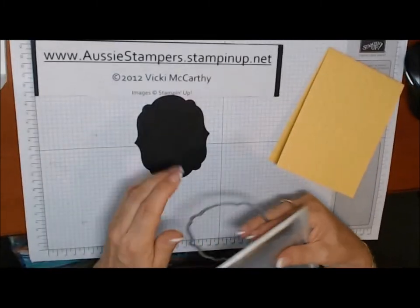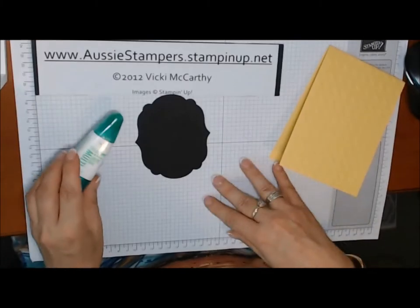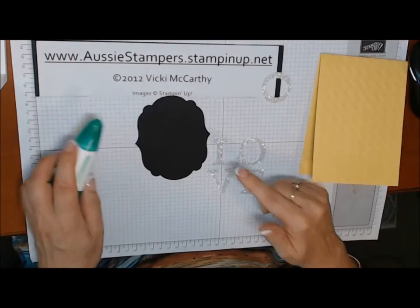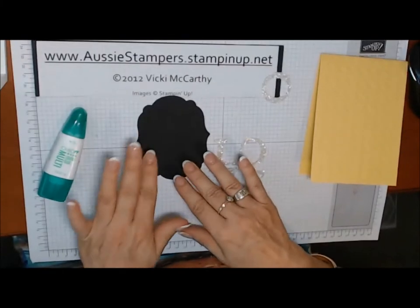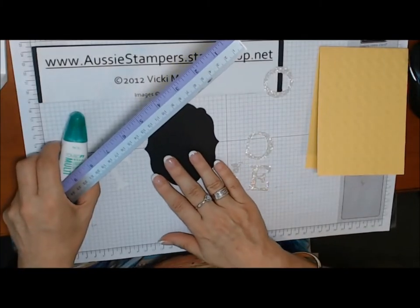Cut that out with basic black in the Big Shot. To adhere the letters, I'm going to use Tombow Multi. Another option is double-sided tape, which you pop onto your sheet before running it through — that's a faster method and you don't get sticky fingers and glue mess. Line it up on your grid paper so that it's level to begin with.